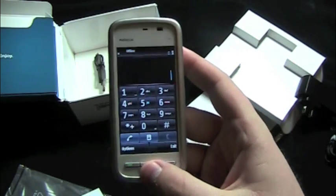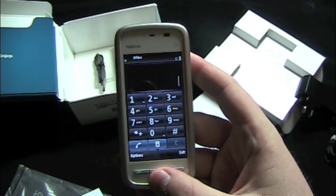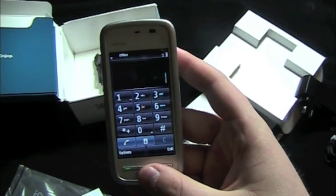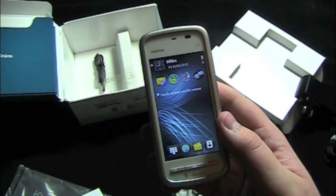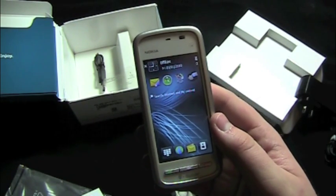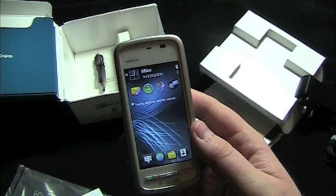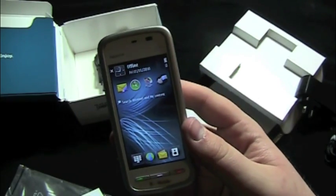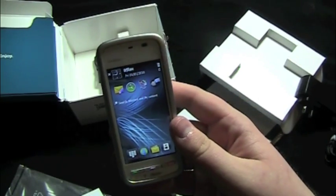It has a 3.2 inch capacitive touch screen. Two megapixel camera, as I said, with three times zoom. Memory is expandable to 16 gigabytes — it comes with a 4 gigabyte card in the slot. 3.3 hours of music playback. It has FM radio, Bluetooth, and 3G utilizing T-Mobile's AWS bands. Talk time up to 7 hours, and it's running S60 version 5.